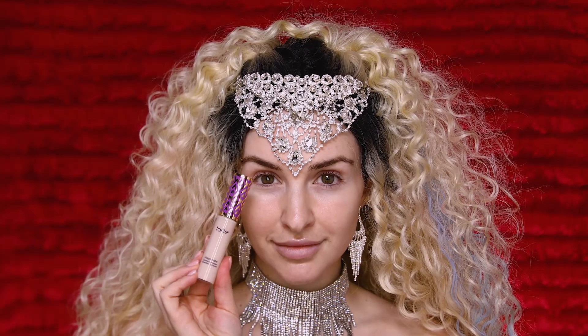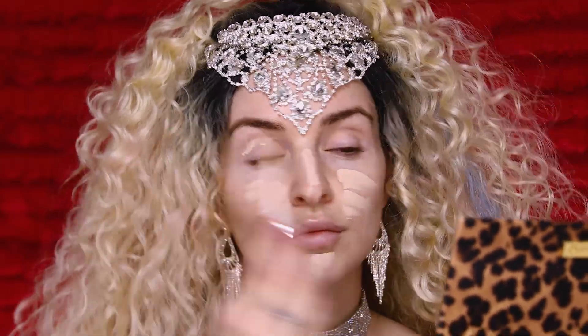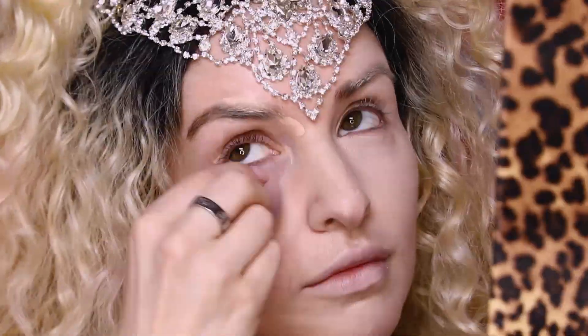Since Christina has super fair skin in this video, I'm going to be using our Shape Tape Contour Concealer as a foundation. I'm using the fair shade and I'm just putting it all over my entire face including the brows. Just buff that baby right in.